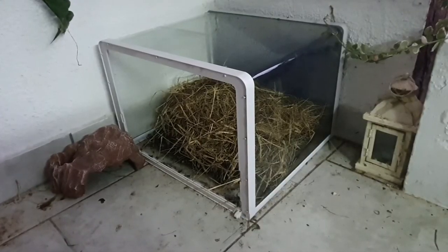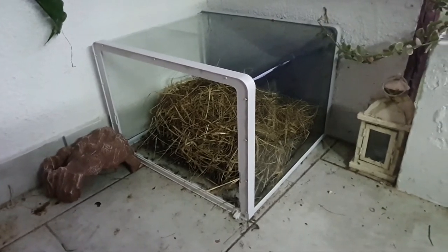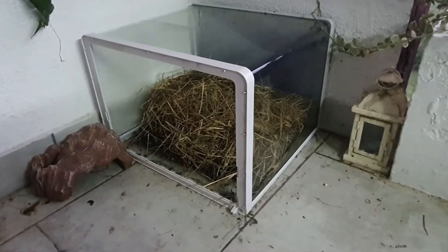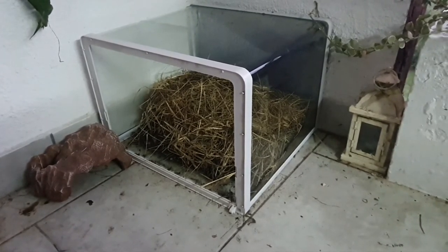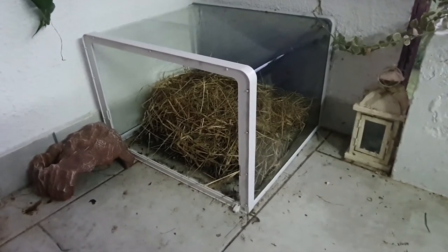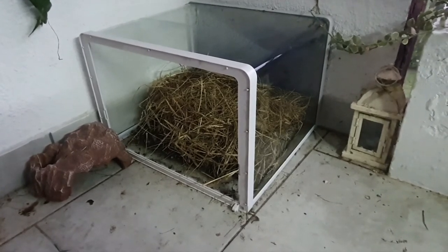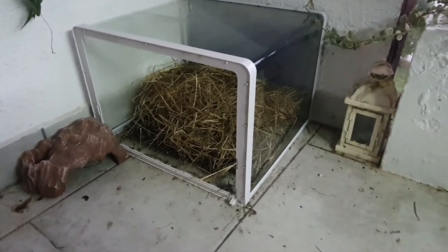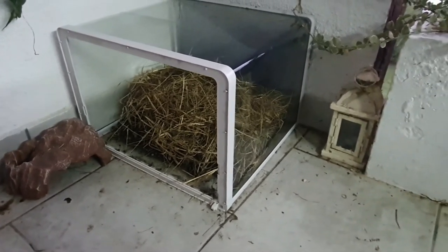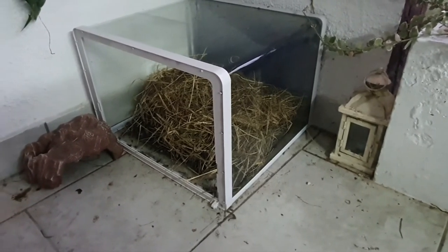And here is the not-so-fancy setup Aemis has. In this setup my Hermann's tortoise will spend the winter. This species of Hermann's tortoise is also native to my country, which means they can be outside all year long. Their Latin name is Testudo hermanni hercegovinensis.